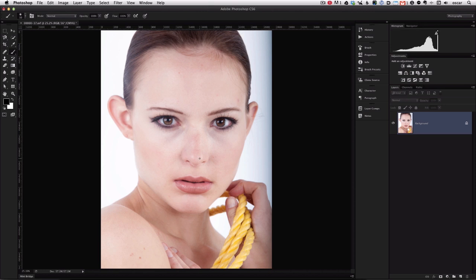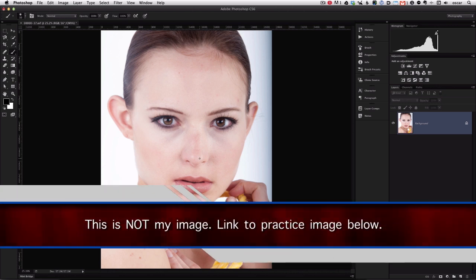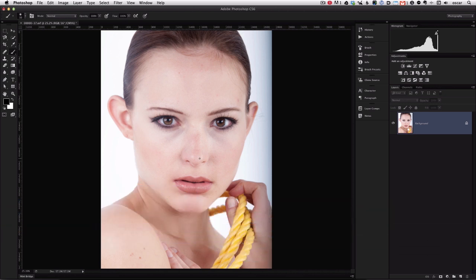Hey guys, welcome back to another Photoshop tutorial. In this tutorial I'll show you a few tips on creating some makeup. Now naturally this doesn't mean that you shouldn't hire a talented makeup artist, but if you need to touch up makeup in post, this is one way of doing it. We'll go over some eye and lip work. We're only working with the makeup — no skin or other color editing has been done to this pic. This is a photo I found available on a website called ediblephotos.com — I'll put the link below so you can download it and practice.